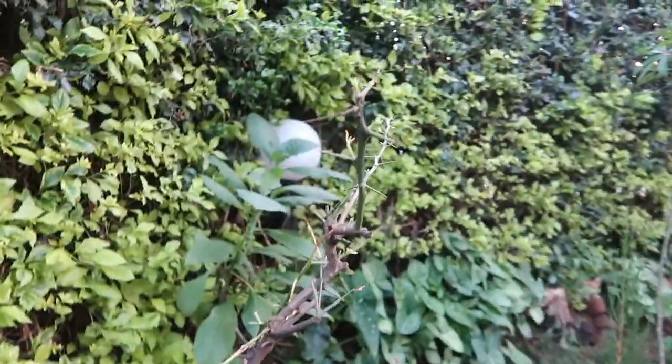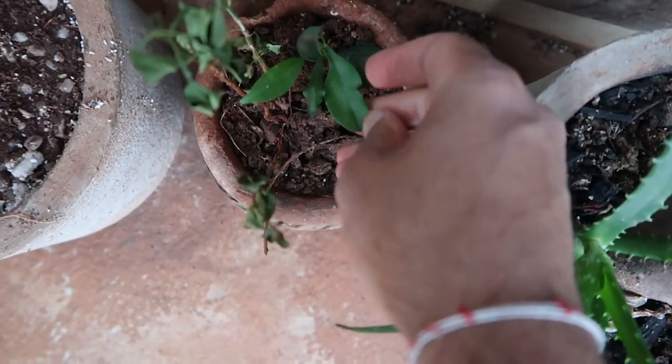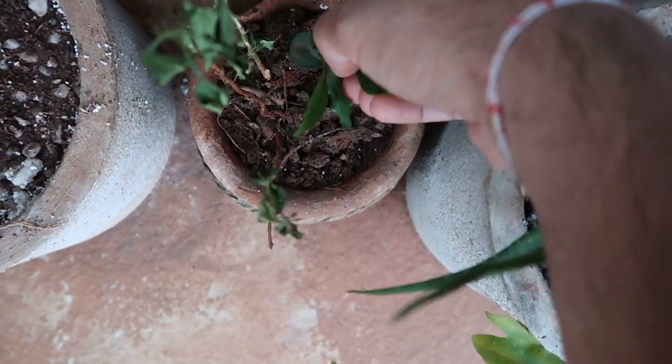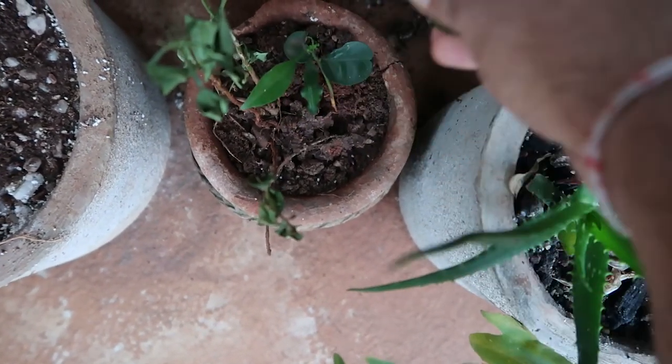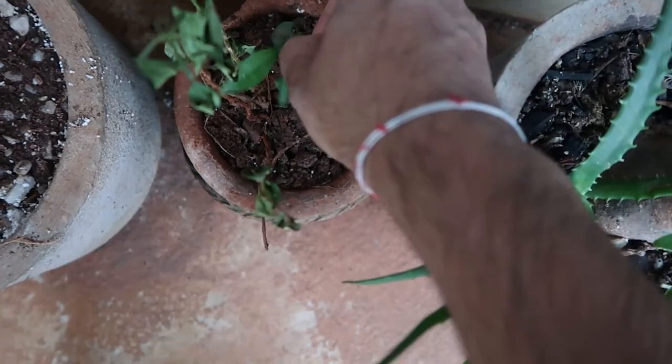However, what we have done is taken a cutting — it's fairly young, it's a baby. But I think we just need to get a few leaves for cooking and I think it will work.